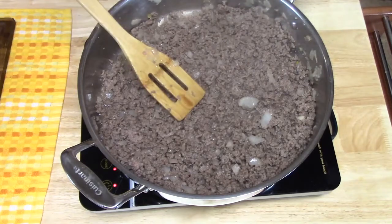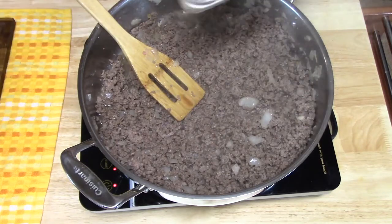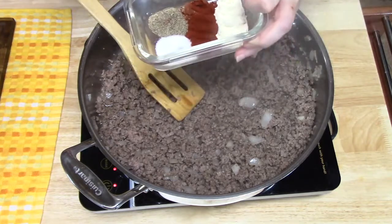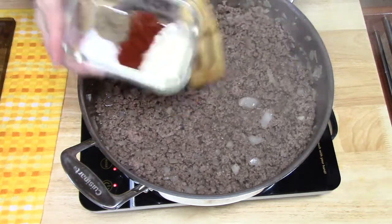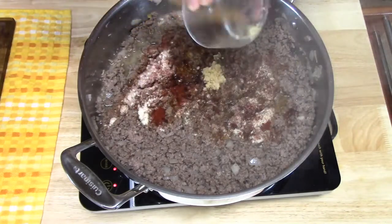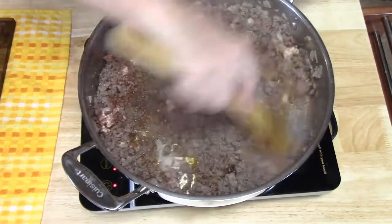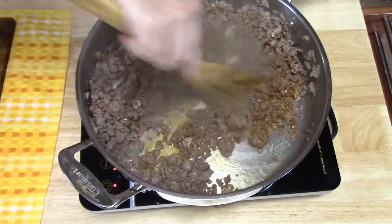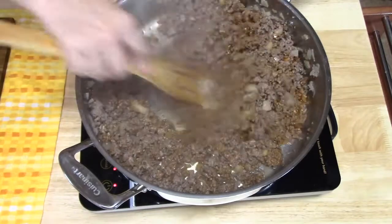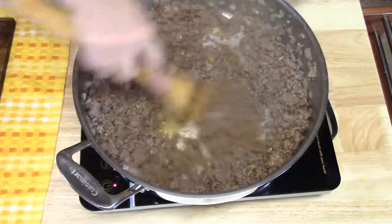The meat is all browned up nicely. Now we're going to start adding our seasonings: salt, pepper, paprika, and onion powder, plus our minced garlic. Give it a stir — those flavorings smell so good! Look at the beautiful color that paprika makes.